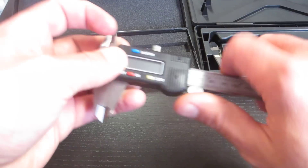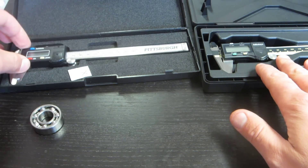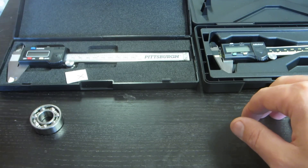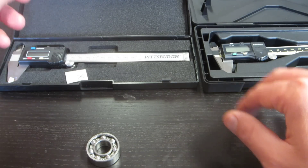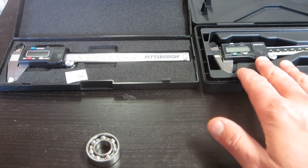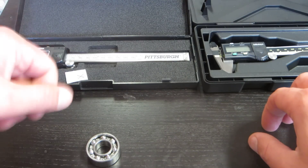The action is a little bit gritty when I first started working with the Pittsburgh, but the Mitutoyo is nice and butter smooth. The Pittsburgh does clean up and feel better after you use it for a while. And I find myself honestly going for the Pittsburgh more frequently because I don't have to worry about it as much — I don't have to make sure I put it back in its case and worry about it getting damaged. If I'm doing something super accurate, sure, I might go to the Mitutoyo. But this Pittsburgh is my go-to at this point.